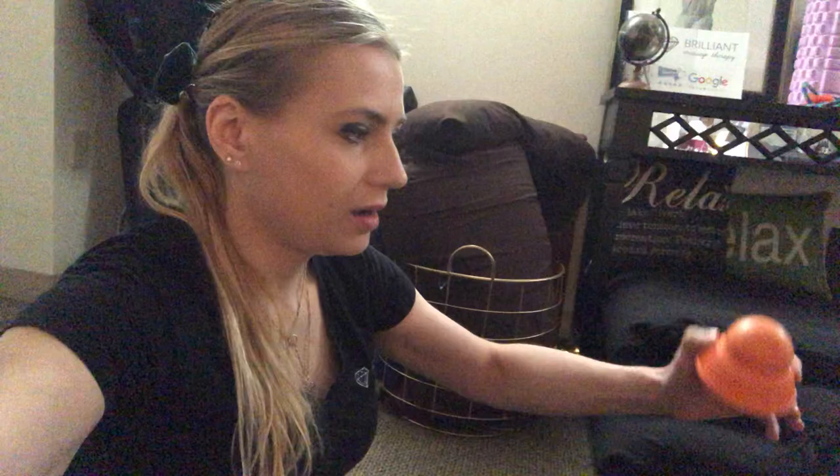Hello, I'm Yolita, Brilliant Massage Therapy. Today I wanted to share this IQ Mobility ball, or half ball. It's supposed to be a stable, self-massage ball.